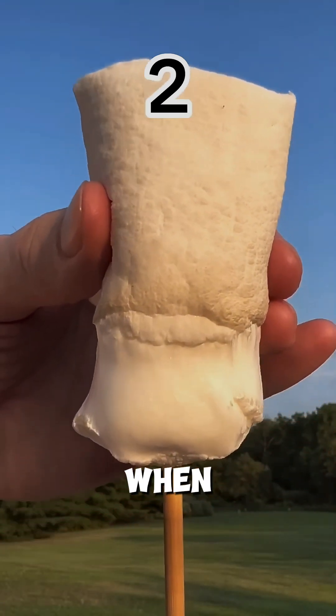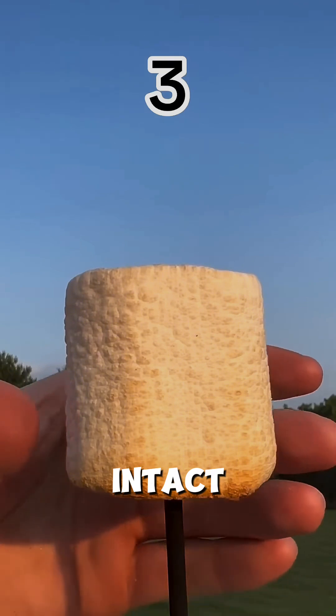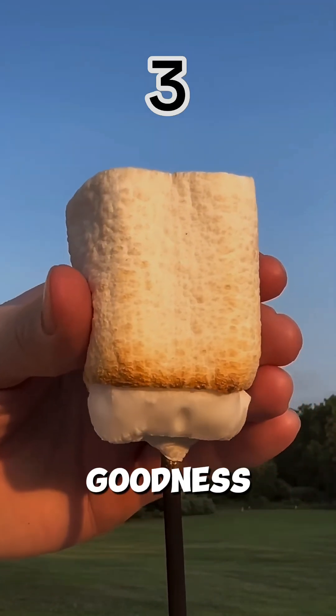At first, when you poke a raw marshmallow, it stays intact. No sticky mess, just fluffy goodness.